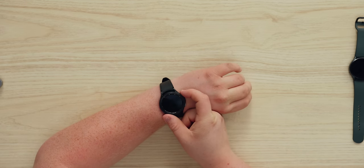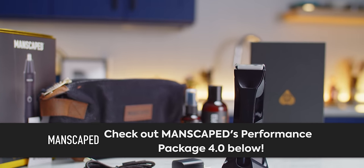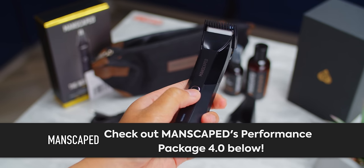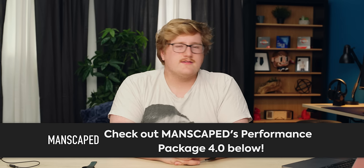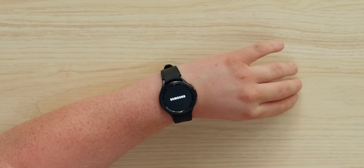Starting up the Classic — it's not turning on, so I'll have to tell you about our sponsor, Manscaped. Their Performance Package 4.0 includes the Lawn Mower 4.0 trimmer, the Weed Whacker nose trimmer, and Crop Preserver and Crop Reviver sprays. Get 20% off plus free international shipping at the link below. Back to the watch — it boots with Samsung branding, not Google, which is interesting.